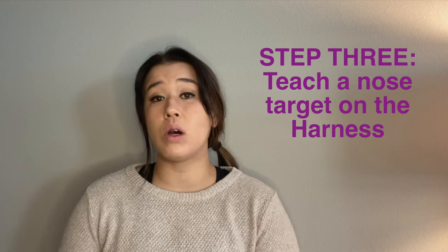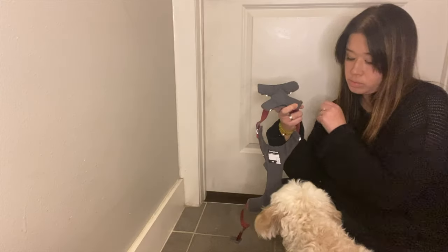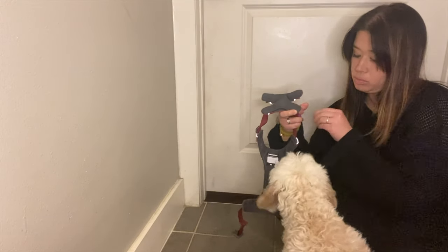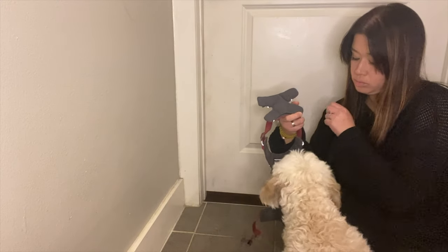Step three is to teach a nose target on the harness. You're going to teach your pup to gently bump the harness with their nose. If they don't want to do this, no worries — just start marking and rewarding for any association with the harness: maybe just looking at the harness, looking in the direction of the harness, and then slowly working your way up to that nose touch. It's important that we don't bring the harness to them — we just hold still and wait for them to bump the harness.